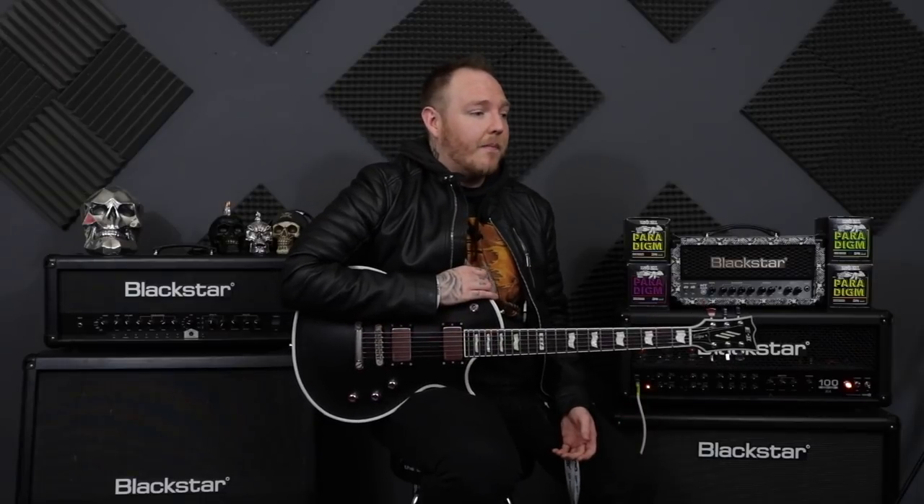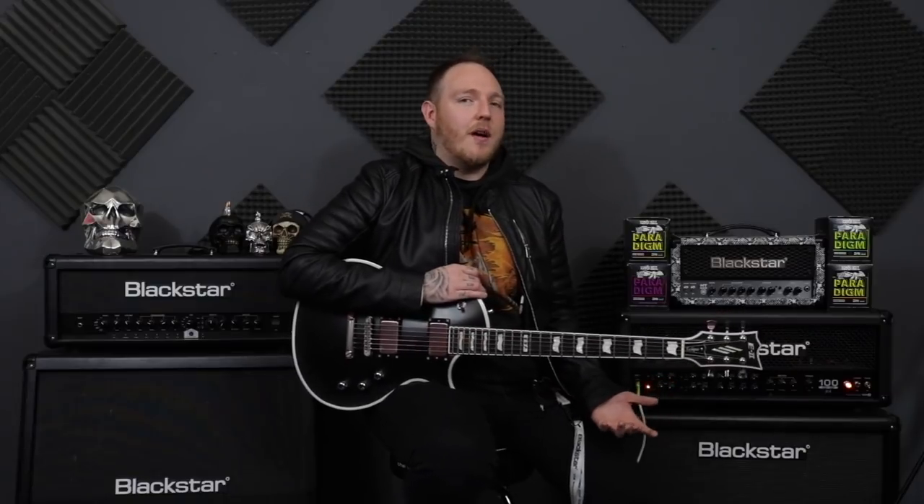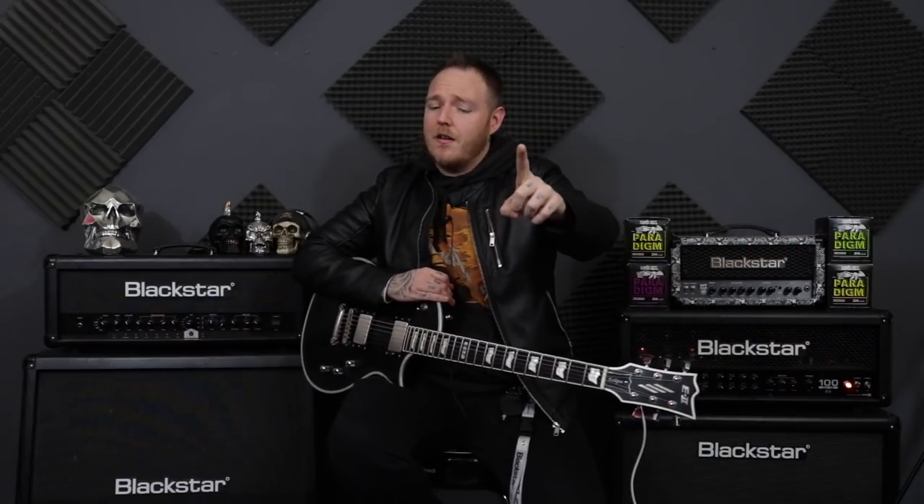So let's say you've got a riff you want to play — you know how it's played but you just can't play it to speed. Here's probably what you're doing: you're going at it balls to the walls, 100 miles an hour straight out the gate, and then just not being able to play it 50 times over. You get to the point where you're thinking, I just can't play this, what is wrong with me, am I not a good guitar player? Well, that is rubbish — you are a fantastic guitar player.